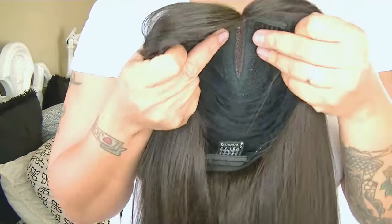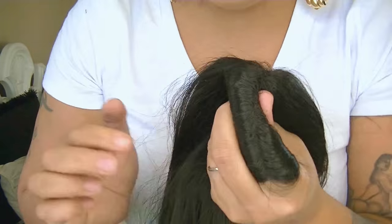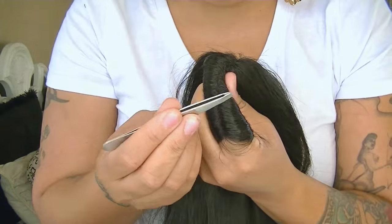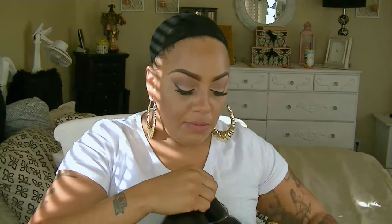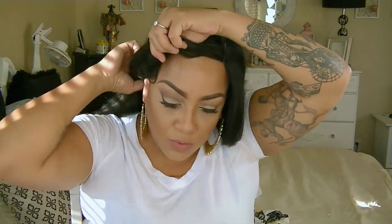Alright ladies, here we go! This is Sensational and this is their Custom Cap Sensational Empress Lace wig, lace front, called Straight in color number two. I got the tweezers out because I'm about to tweeze the heck out of this part. There was really no parting — it was really invisible, though it wasn't meant to be, but it was not there, so I went ahead and tweezed some in.